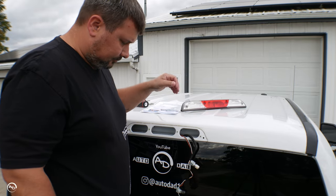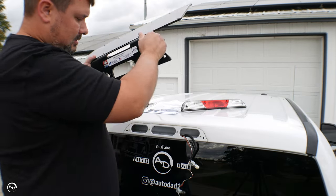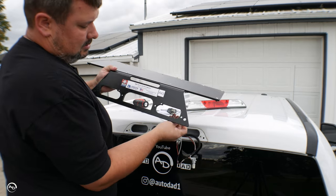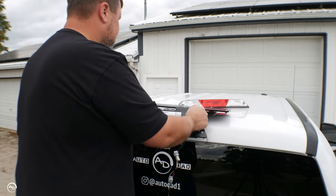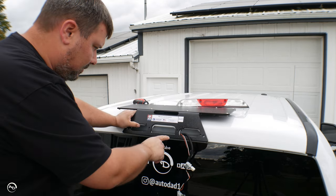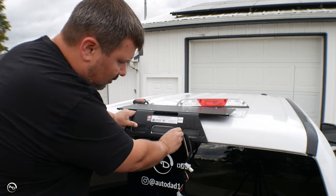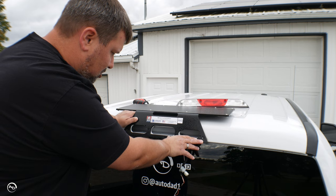Now take the plate, take the bulbs, and slide them through the plate. This hole and this hole — that's where the toggle bolts are going to go through. The other holes line up perfectly with your third brake light, just like that.